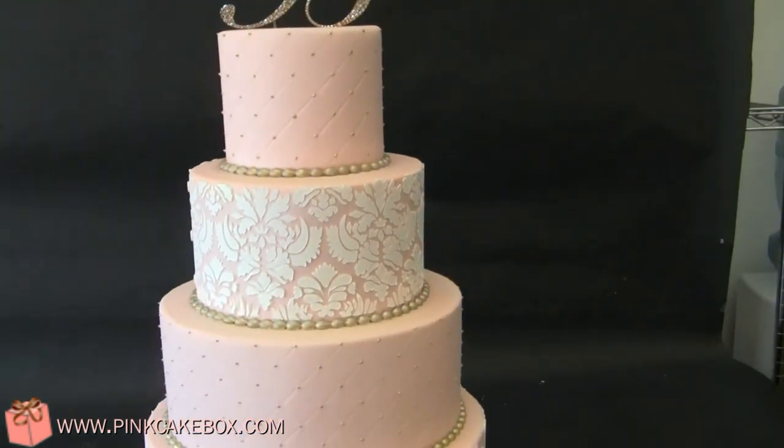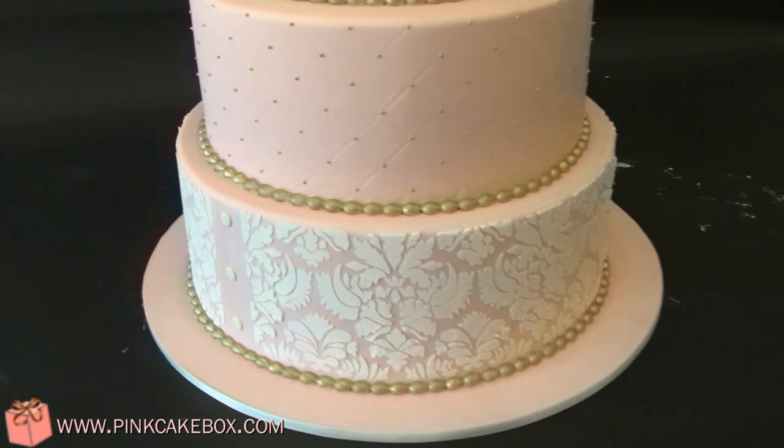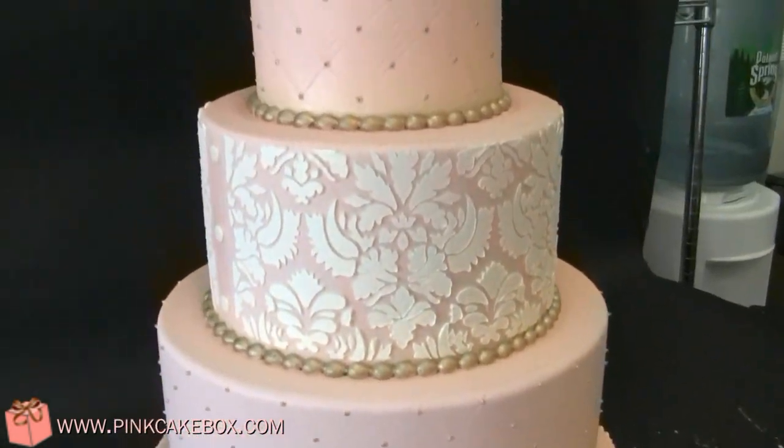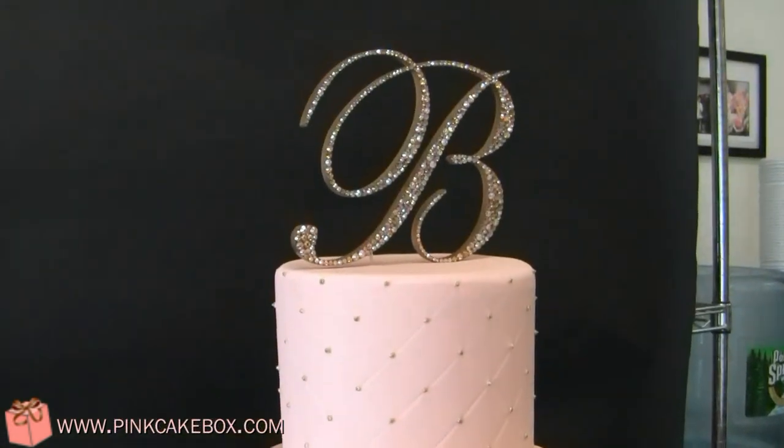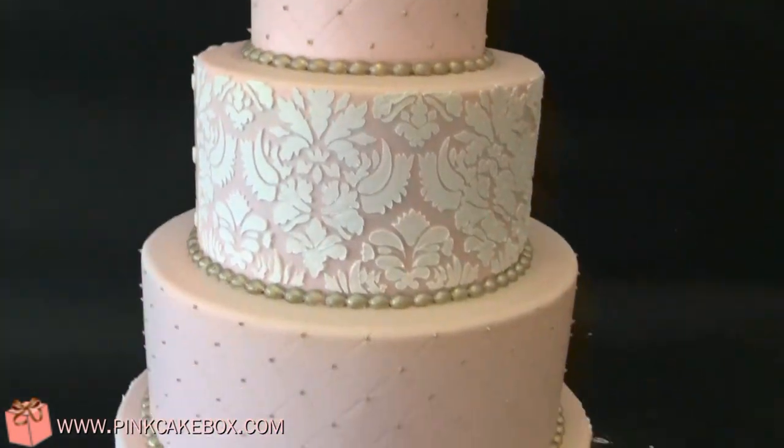We have a four-tier wedding cake. It's blush pink with a white damask stencil. We have some gold Swiss dots in the corners of the quilting, gold piped pearls, and a crystal bee on top.